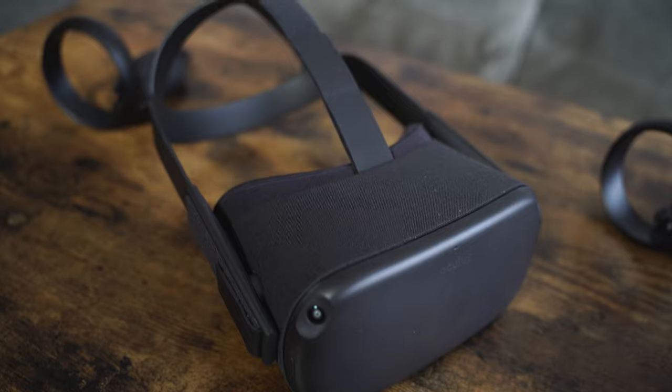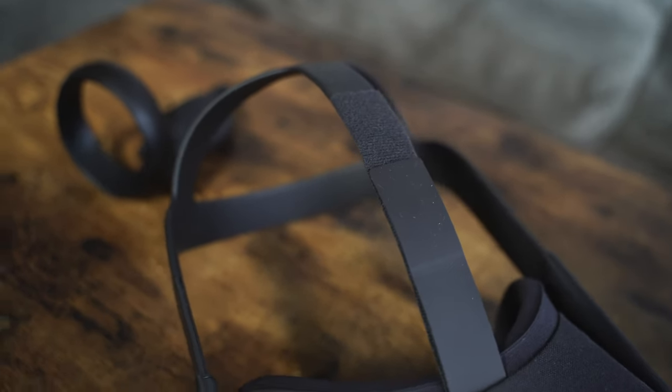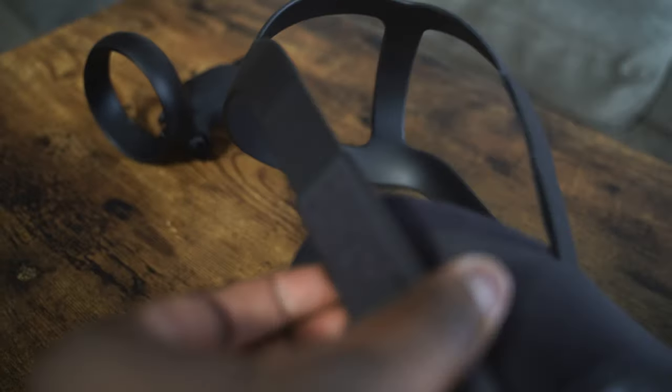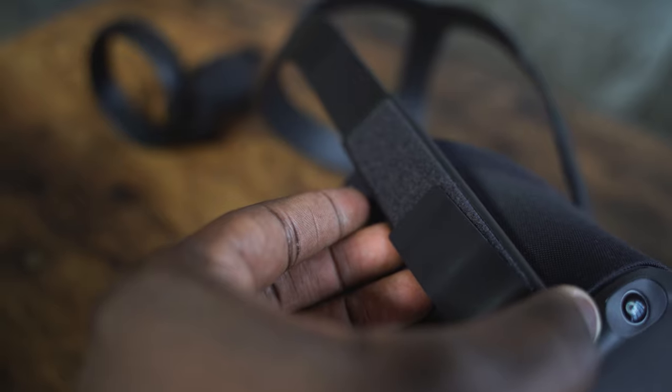If you guys have any questions or comments about the Oculus Quest, let us know — leave your thoughts down below. And if you're interested in the Lumi music device I shared earlier, definitely check out their Kickstarter. I want to thank them for sponsoring this video — I really had a lot of fun trying to learn music and jamming on my own. There you have it, guys. Thank you very much, and always enjoy your entertainment. Don't forget to subscribe and like this video. Cheers.